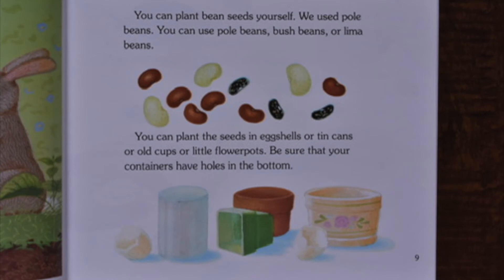You can plant bean seeds yourself. We use pole beans. You can use pole beans, bush beans, or lima beans. You can plant the seeds in eggshells or tin cans or old cups or little flower pots. Be sure that your containers have holes in the bottom.